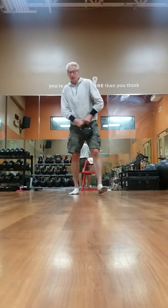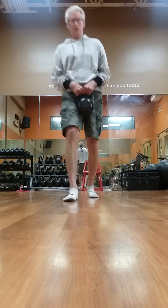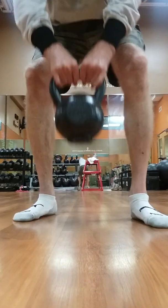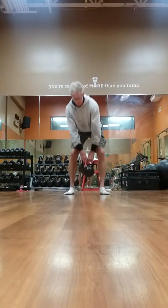Kettlebell Ken here. Some basic kettlebell exercises. We have a 40 pound kettlebell today. We're going to go over some basics.